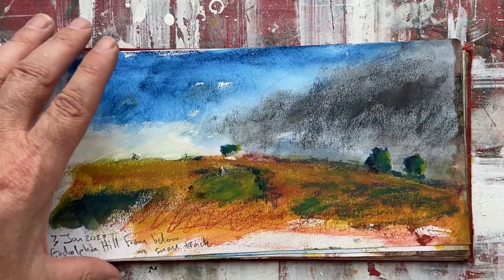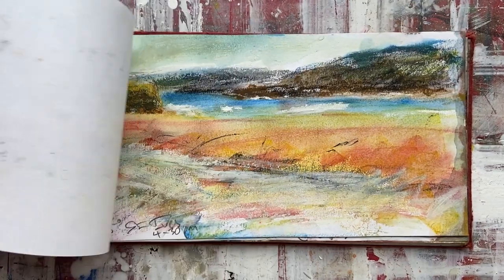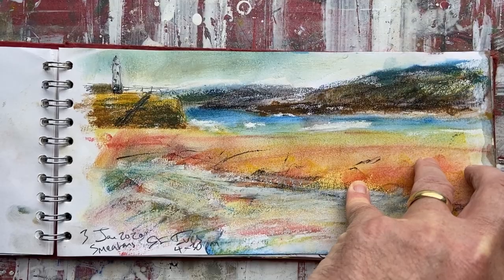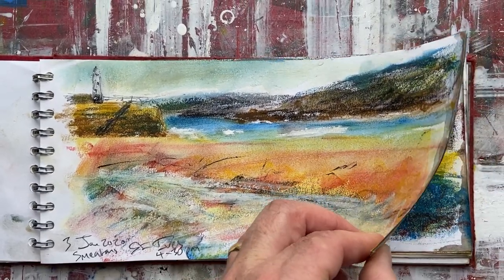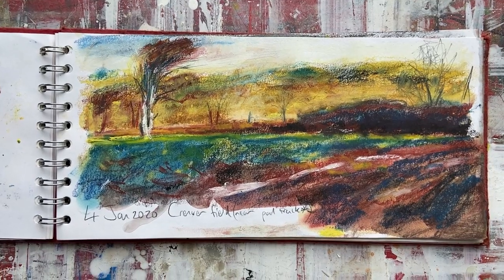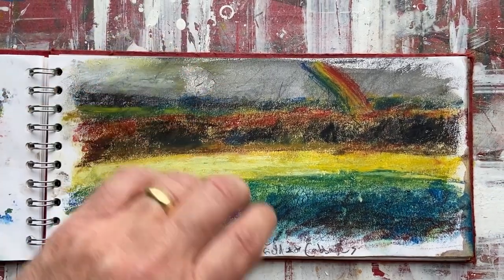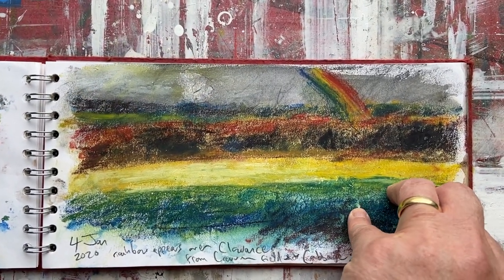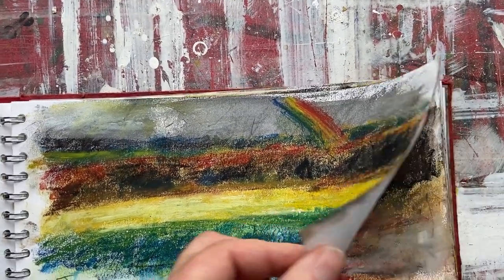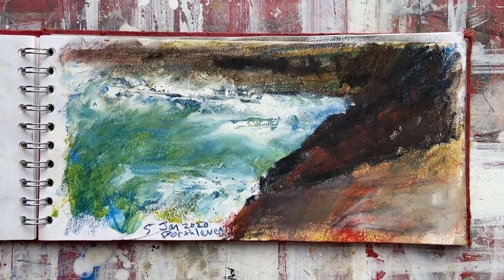I found these Artgraph blocks worked really well, mixed with other mediums such as graphite sticks and charcoal. And even in the rain you can still use them when it's wet and damp, which it often is in Cornwall. There's a bit of white gouache in the middle of winter — that's a December–January book — and you can use a bit of white gouache with that particular one.